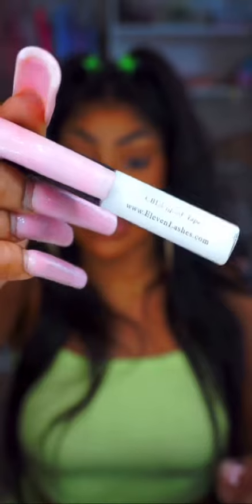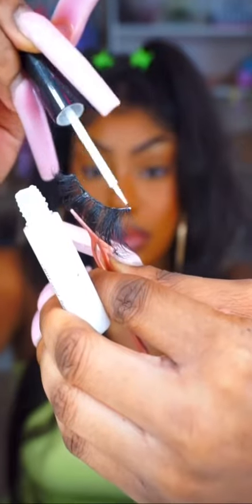Next, you've got to use some good glue, because we don't need our corners lifting — that's not cute. I'm using CBd Liquid Tape. Two things I love about this glue: one, it dries super quick; two, when it dries, it dries tacky. This lash glue is also from 11 Lashes.